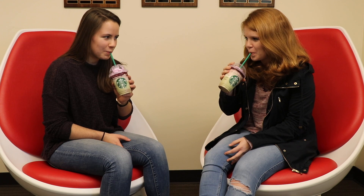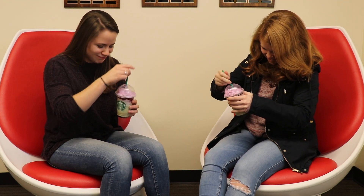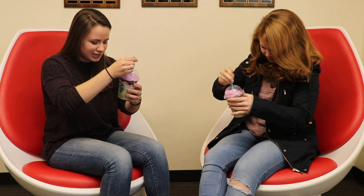Cheers! Cheers! Happy Halloween! Oh, that's something. I don't know what this tastes like. It does taste like green apple.